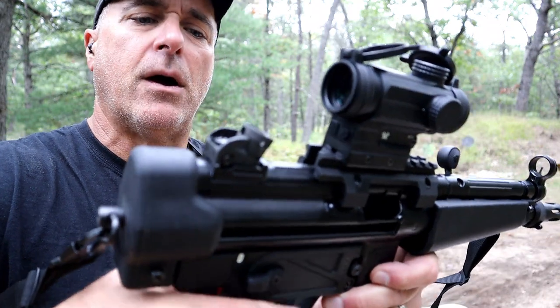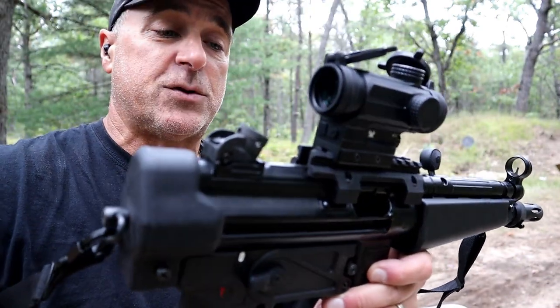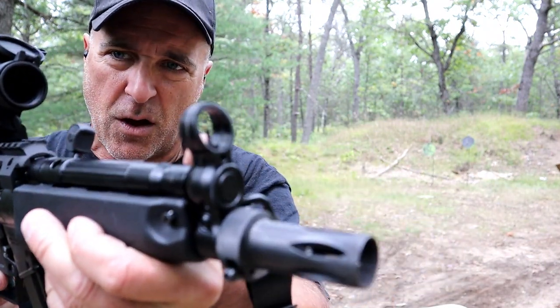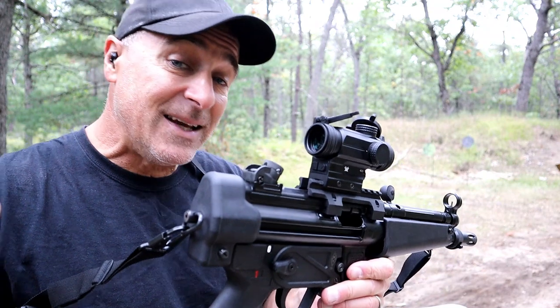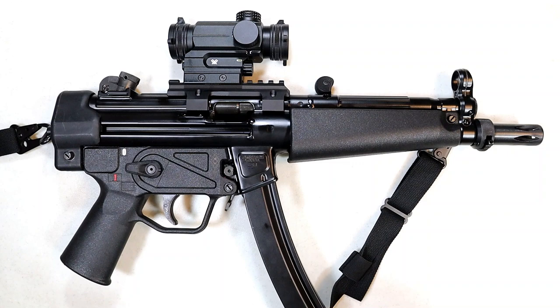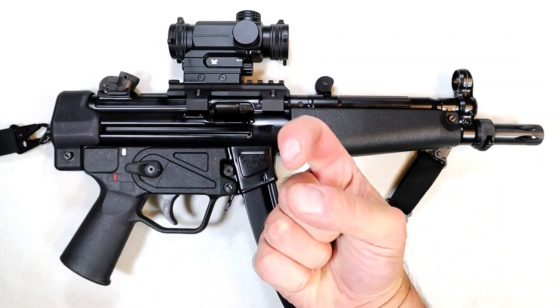There's a closer look at the rear rotary drum — it has different size holes so you can choose whatever aperture you want without needing to run an optic. It's easier to run an optic, but the hooded front sight works well. When I first got it I ran it without an optic and it was completely fine, but like I said, it's easier to run one. So there it is — the Zenith ZF5, HK MP5 copy, American-made, and under two grand. If you like videos like this please subscribe and share. Thanks for watching, you guys be safe.